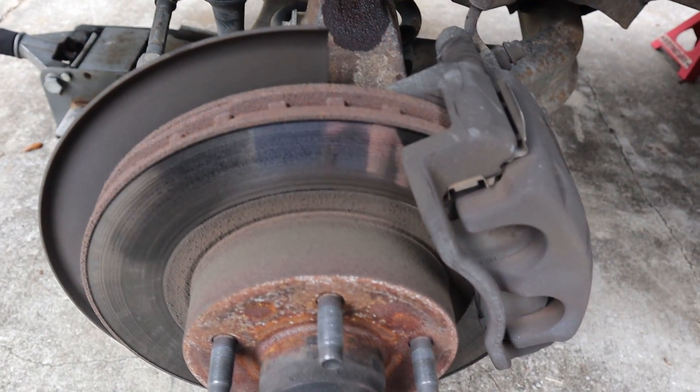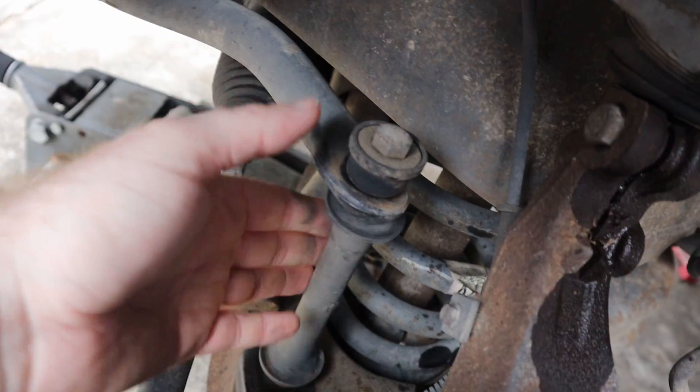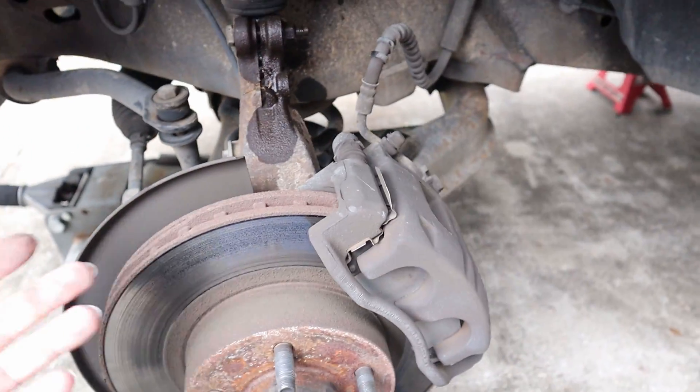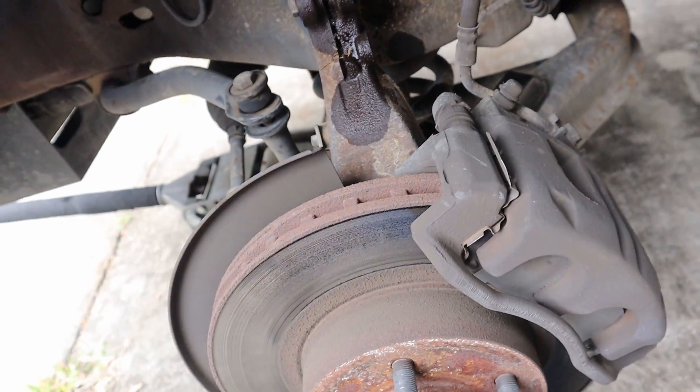Once your lower ball joint is disconnected, everything is going to be dangling, and you don't want all that tension on the brake line, so hang it off to the side. Just take this bolt out, whack it with a hammer until it comes out, then take the castle nut and cotter pin off, hit it until it pops out. Same thing goes for the ball joint underneath — take the cotter pin out, castle nut off, hit it with a BFH, and get your spindle off.